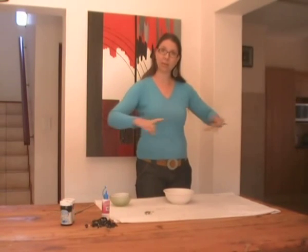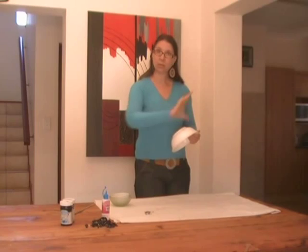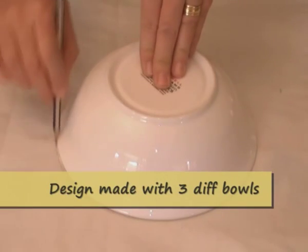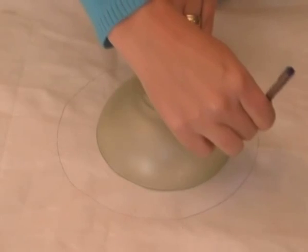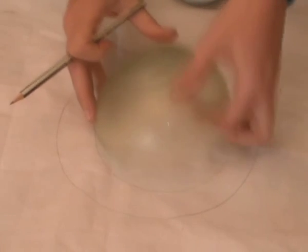Now because these Roman blinds come in panels, make sure that you orientate the bowls correctly so that each pattern lies within the panel of the Roman blind. Use your biggest bowl first and draw your circle around, and then your two smaller bowls, place them in different places within the bigger circle.